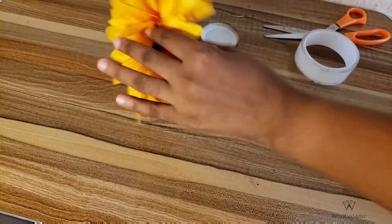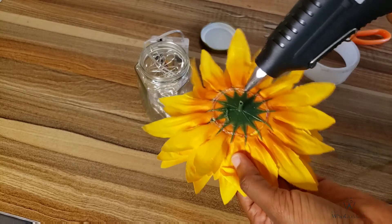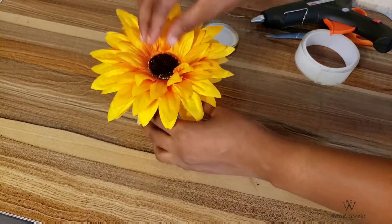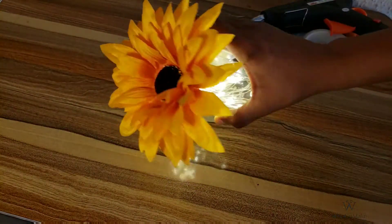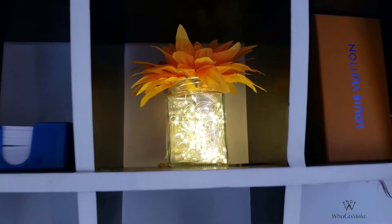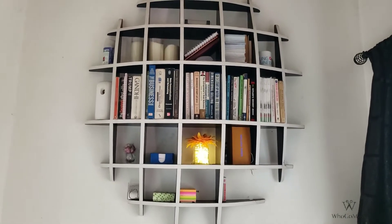I've been looking for different things to make me happy in this season, and this sunflower really brightened up my day. So I thought about adding sunflower seeds to the jar, and that's what I'm doing in this tutorial. It came out really nice — I liked how I styled it. I put it on my shelf and it really made the shelf pop. It was really, really cute and I really like this tutorial.